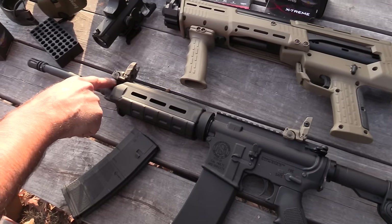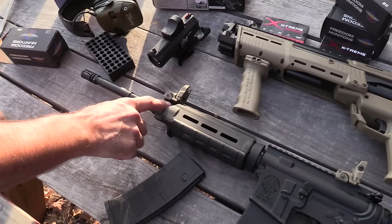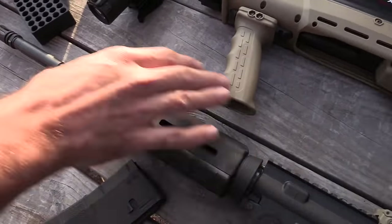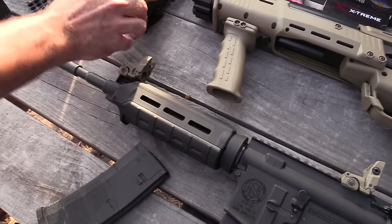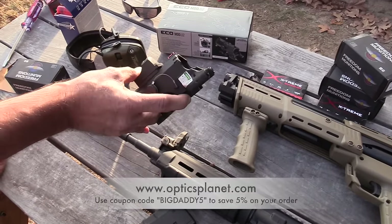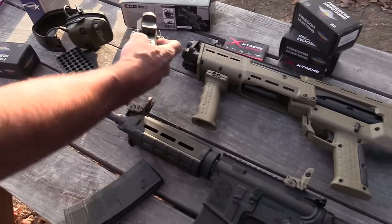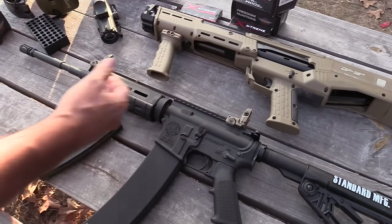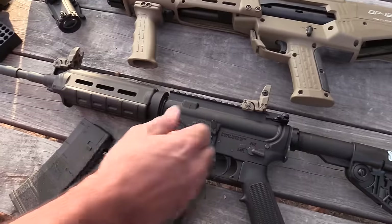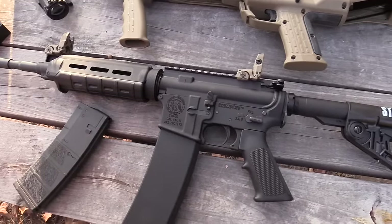You've got the Magpul handguard and a low-profile gas block, which is essential — not a lot of guns are coming with that. The gas block has a Picatinny rail so you can run Magpul flip-up sights like we've got here, or put on an optic. We have a 4x Vism scope from Optics Planet with a reflex light on it as an option. Really high-quality, machined in-house by the guys at Standard Manufacturing — really hard to beat.